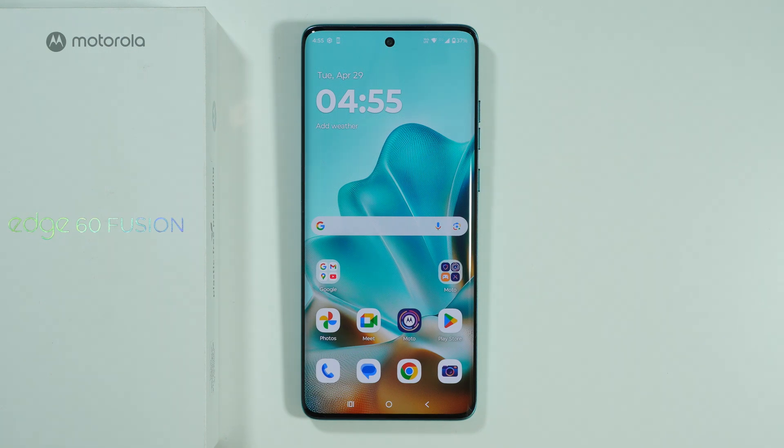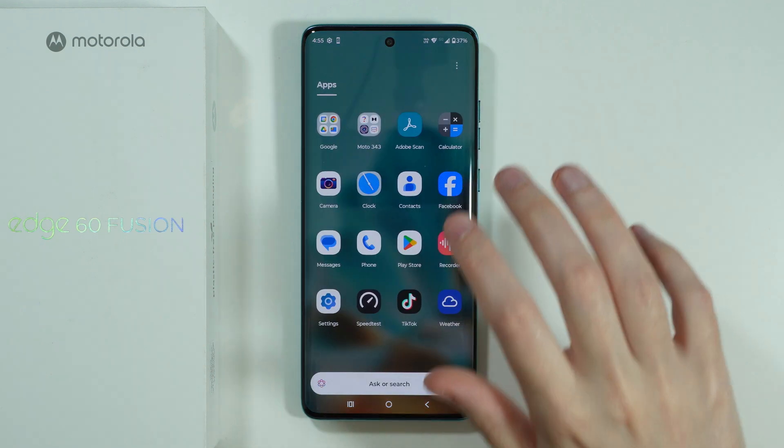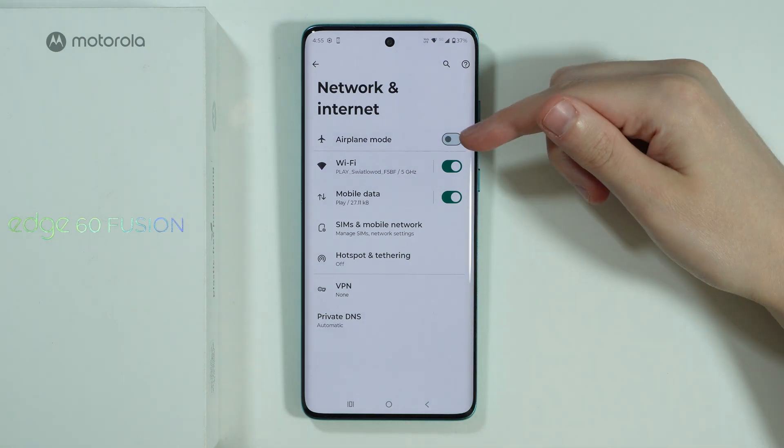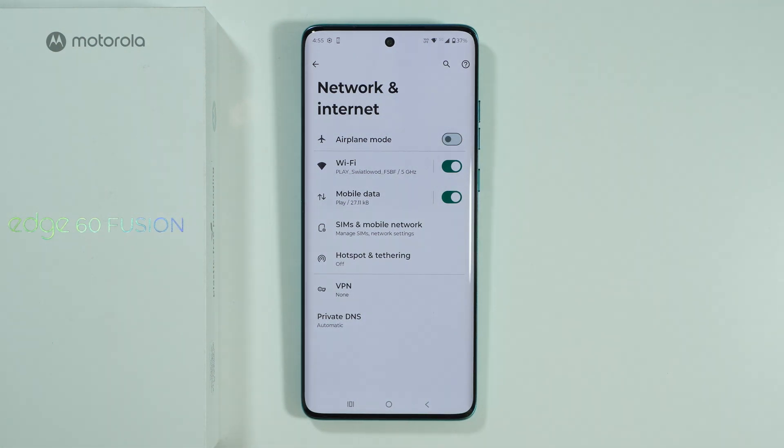If you have issues with Wi-Fi not working properly on Motorola Edge 60 Fusion, let me try to help you solve this issue. First, go to Settings and open Network and Internet. Make sure that airplane mode is disabled, because when enabled, we cannot use Wi-Fi.